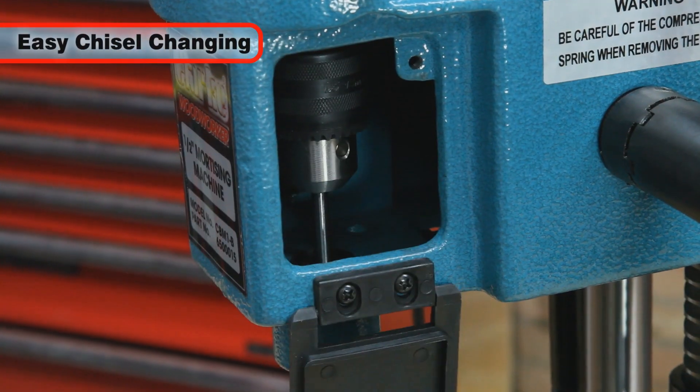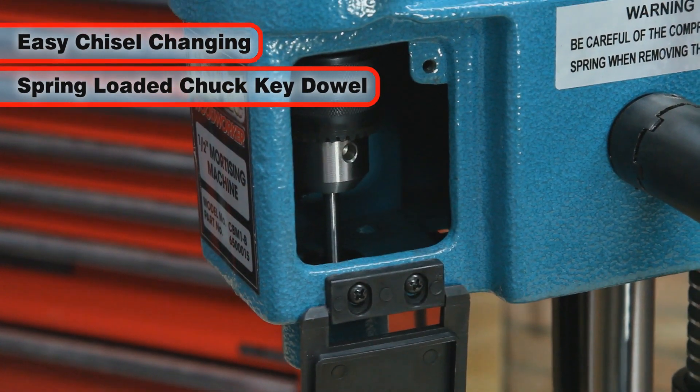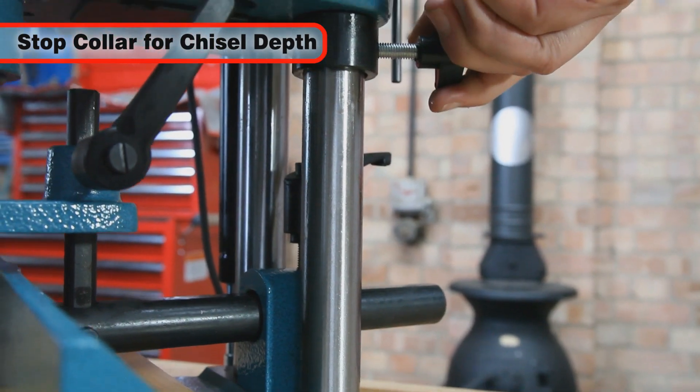The chisels are easy to change and the chuck key is fitted with a spring-loaded dowel to help prevent it being accidentally left in place. The chisel depth is set with an adjustable stop collar on the rear leg.